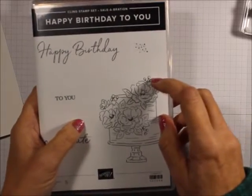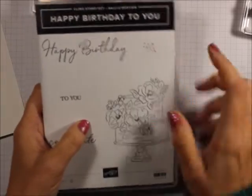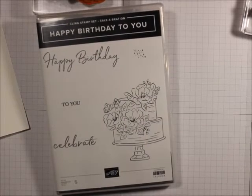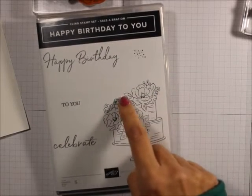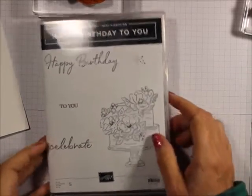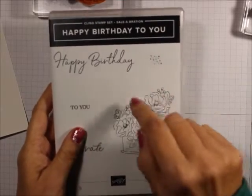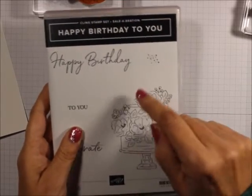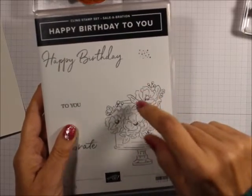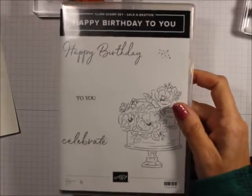In February, you can buy a coordinating product that will cut — I know I have it here because I bought it — will cut the cake, and will also cut the flowers out of it. It's coordinating, so you have to have this first. You can get this for free, and then you can buy the dies that will cut those out, and I know I have them around here someplace.